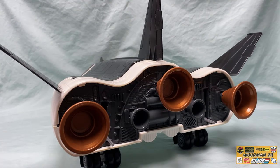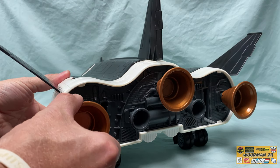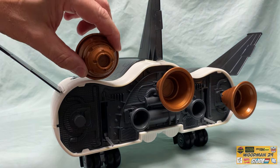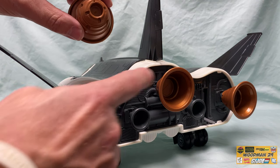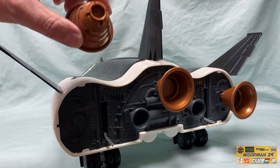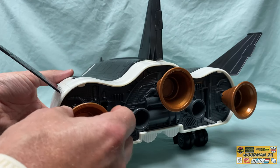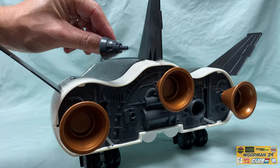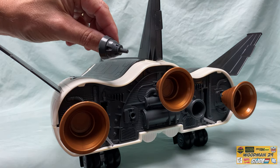Looking at the rear of the craft, the blueprints call this a thruster fusion nozzle, which is detachable — and actually all three of them are removable. The blueprints call this one a primary reaction control thruster, and there are two of those.